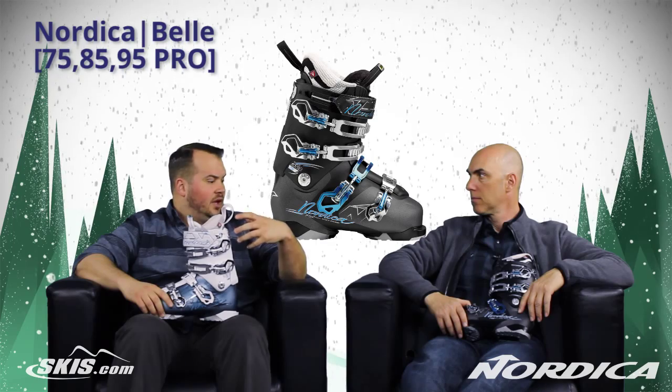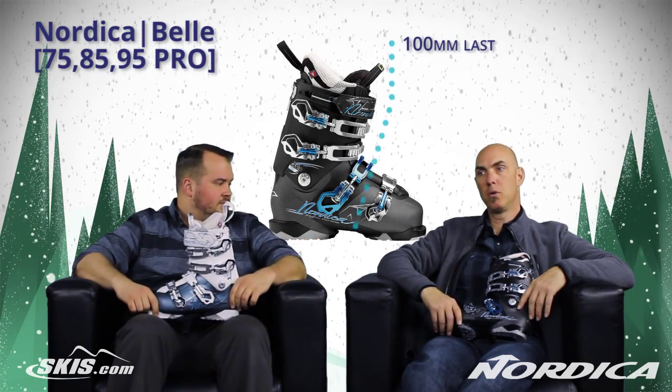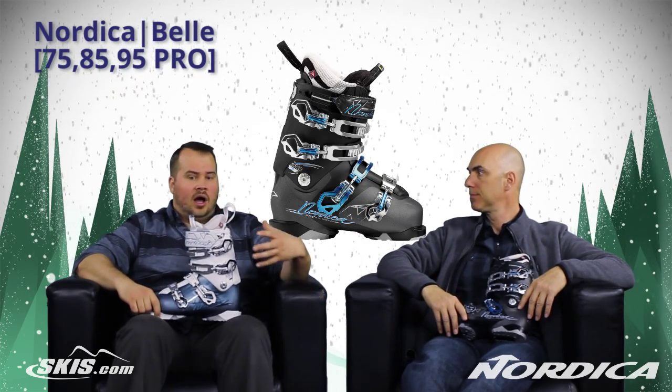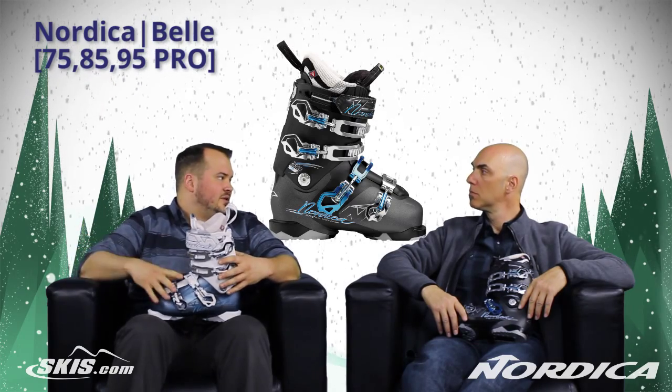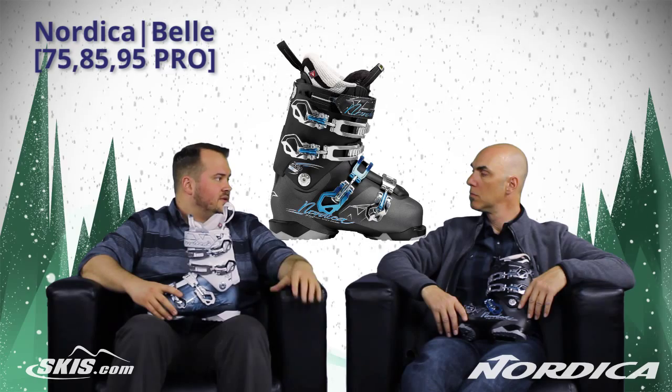We've got a really cool brand new series of boots from Nordica to share with you guys, the Bell series. And this is based around a 100mm chassis — a 100mm all-mountain boot for the purist that wants to go out and tackle anything and everything on the mountain. And on top of that, this 100mm chassis gives you the ball of the foot, but this is a really specific women's design in this boot.